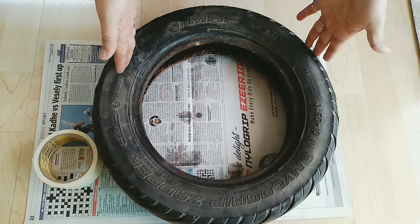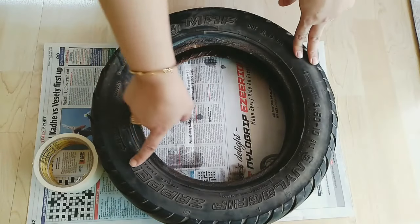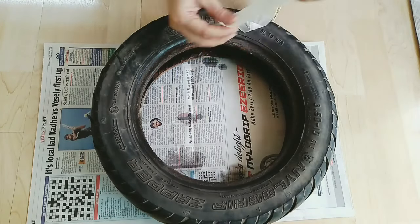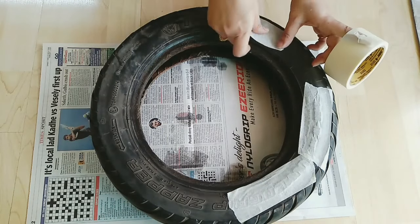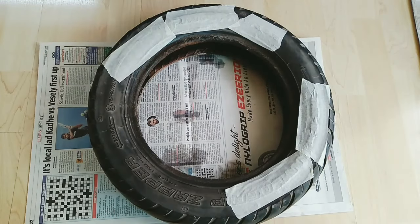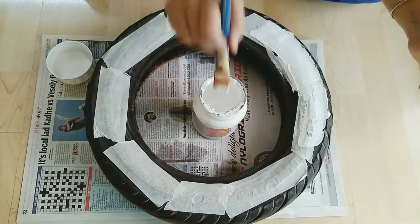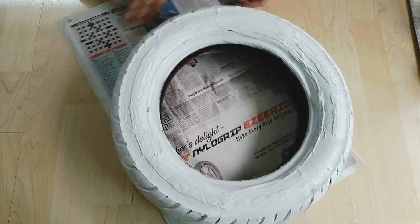For the third hanging planter, I will use this tire which I had before. You can buy it from a store for 30 or 40 rupees. First of all, we will put masking tape on it so that when we paint it, the paint will not come out. We then apply the base coat.